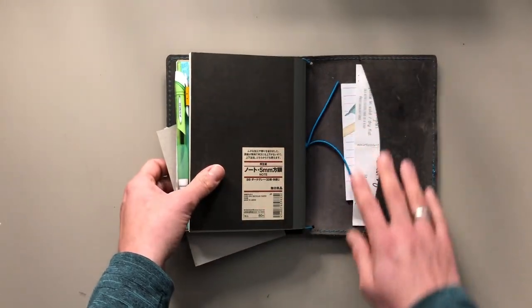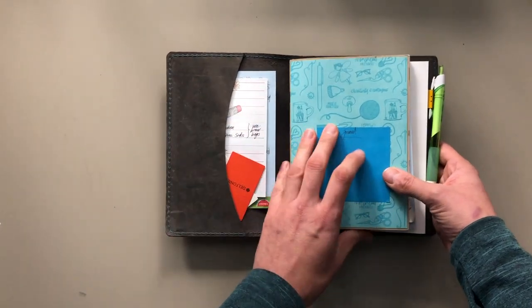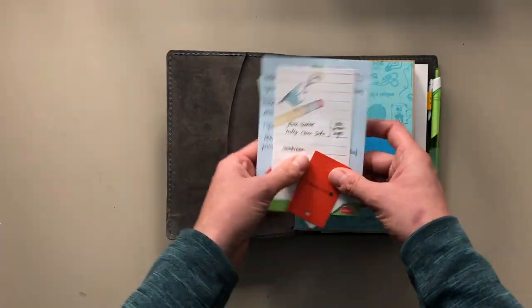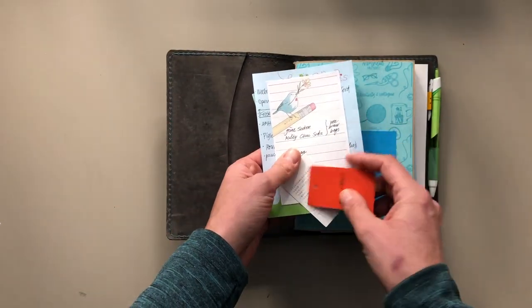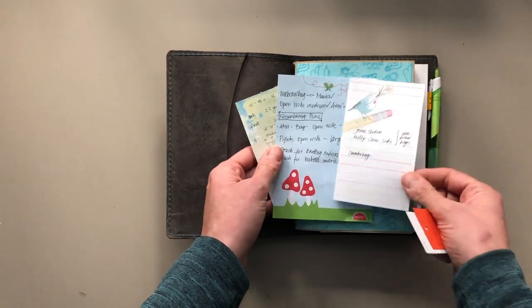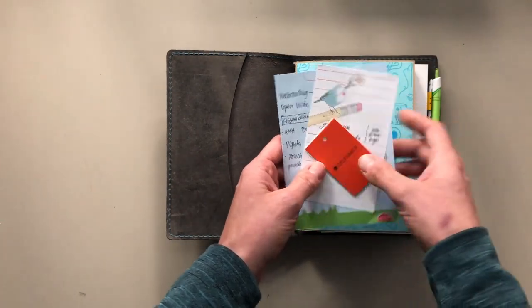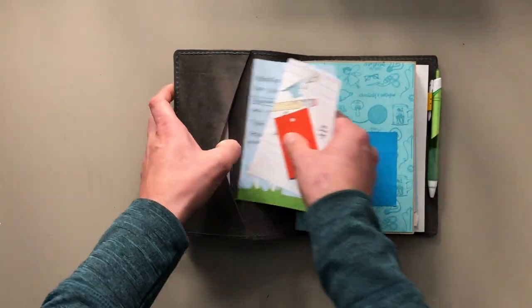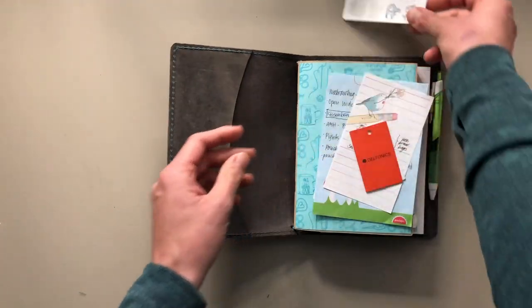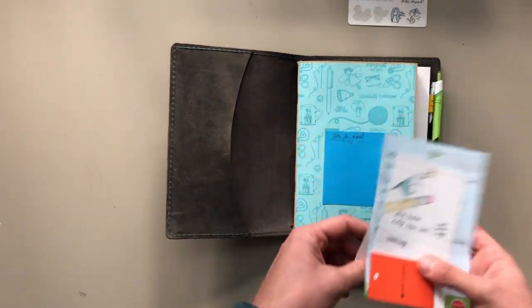The notebook has two pockets — one in the front, one in the back. In the pockets I am keeping this tag from a Delphonix pouch. I am keeping lists that I don't really know what they are for. I haven't opened this in a long time because this is not something that I update very frequently, and I'm totally okay with that.